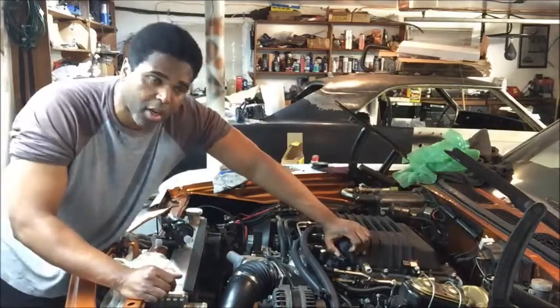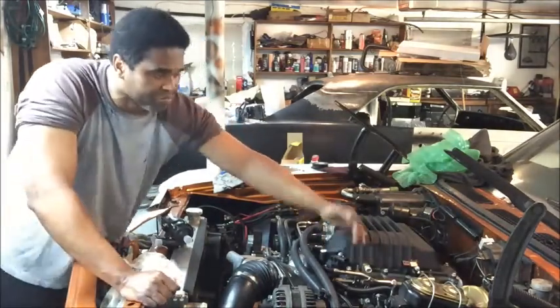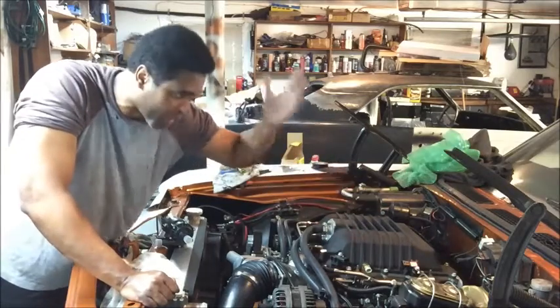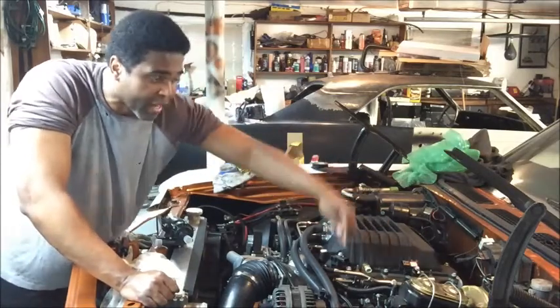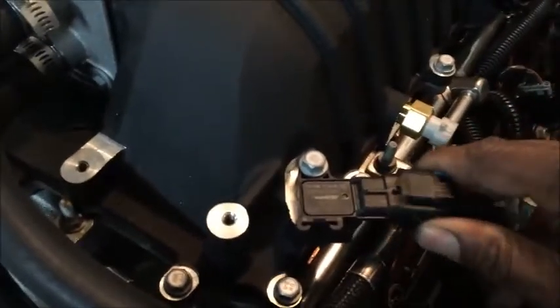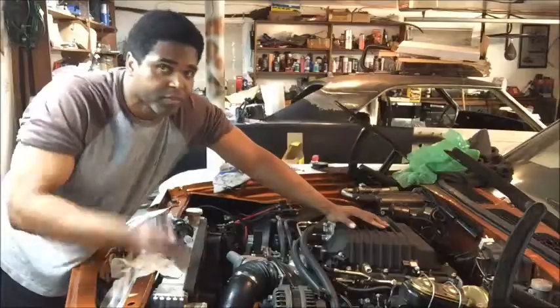If you have an LS engine already installed in your car, you can pretty much just plug it right in. Like I had the LS3 intake — I took the intake off, put the LSA on, and I was able to just plug my connector right in. Done deal.